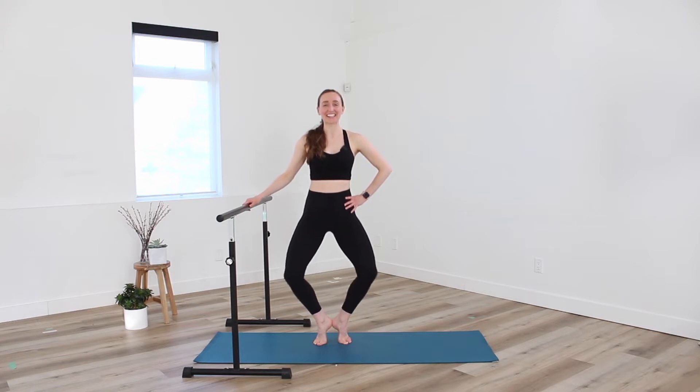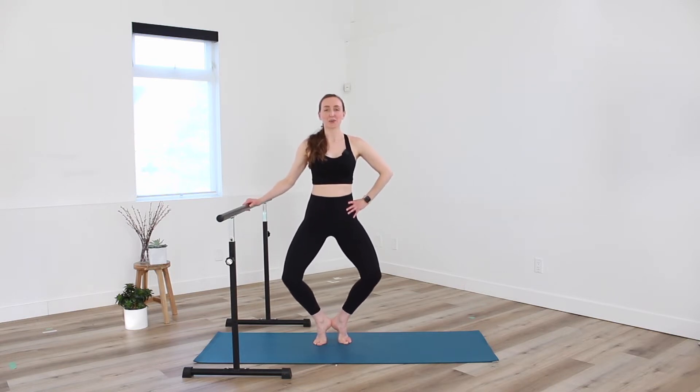Let's go for eight, seven, six, five, four, three, two. Holding here. Let's draw the arms up to a fifth position. Find a balance. Take a little lower — hold for four, for three, for two. Last one, let it go. Awesome job.